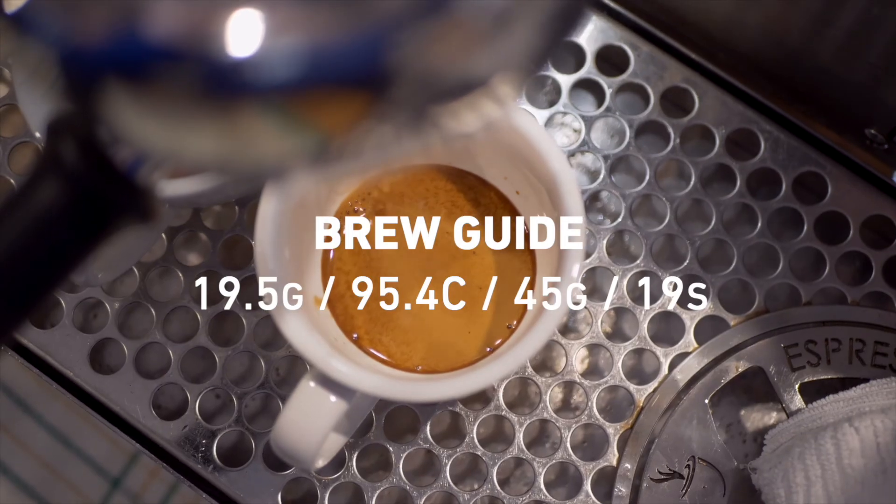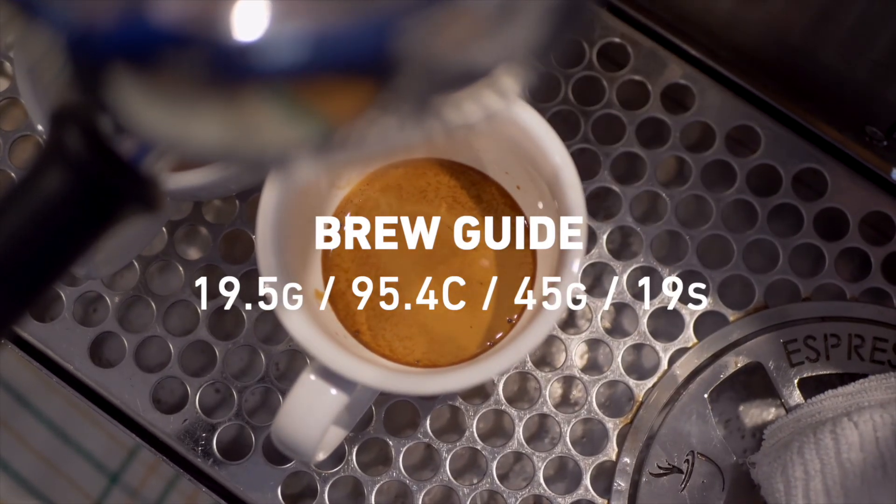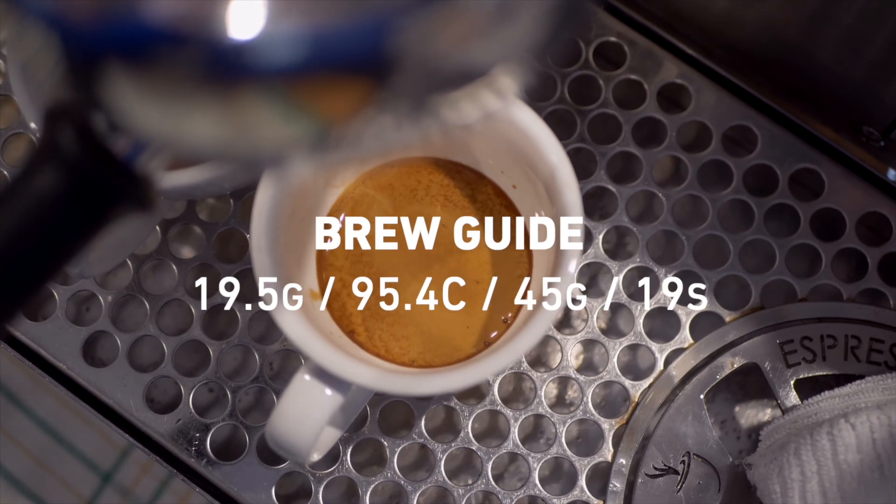We're using a little bit hotter temperature of 95 degrees, and the extraction is around 45 grams extraction weight.